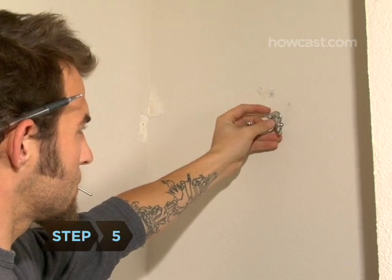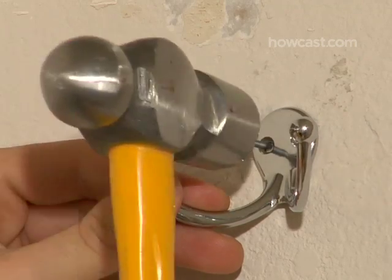Step 5. If you have a hook that can be hammered, simply hammer it into the hole you just drilled.